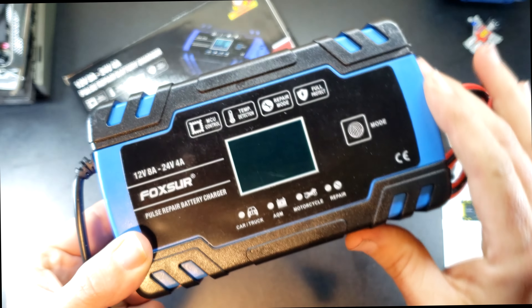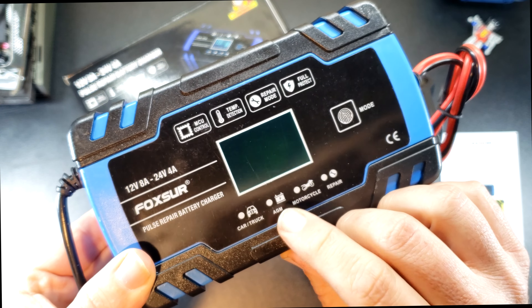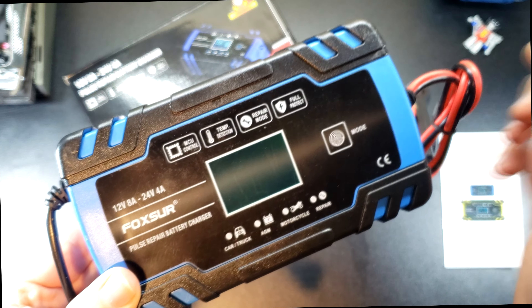It has a cooling fan on the side here. Here's where the LCD will be. You pick the different modes for car, truck, AGM — which is the gel batteries — motorcycle, or repair mode.